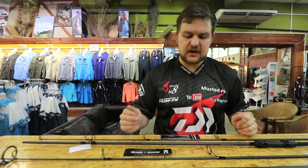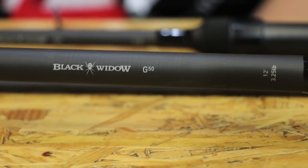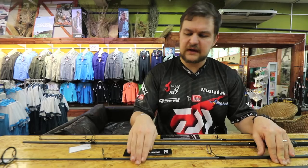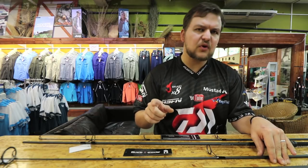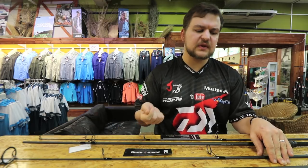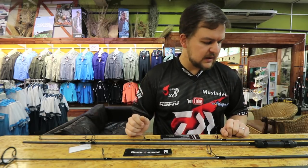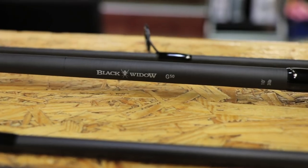So what we've got is a 12-foot, 3.25-pound test curve model. That's slightly softer than your 3.5, giving you a little bit more fish-playing ability, but obviously if you need to cast with it, it's still going to give you that accuracy and distance. And then we've also got a 10-foot model.